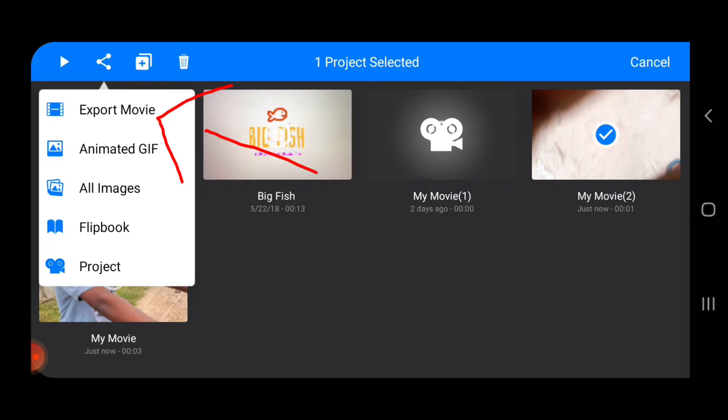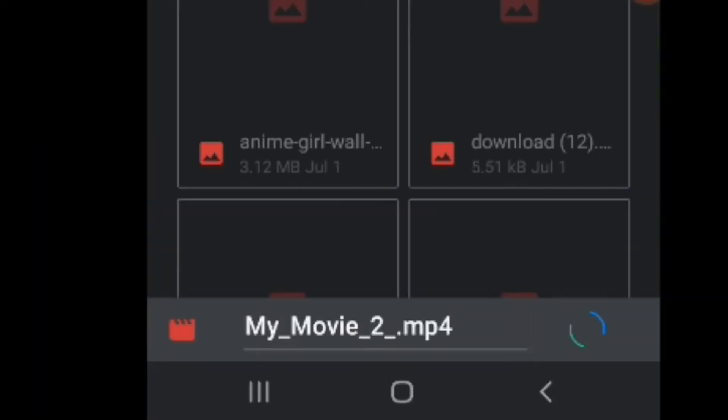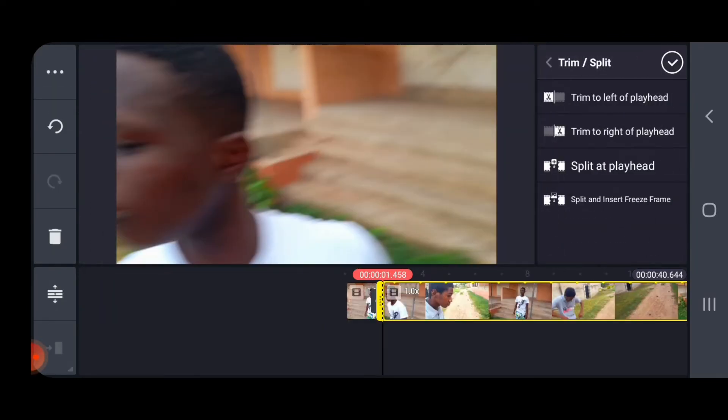After that, click away from the project, select it, tap the Share button, tap Export, tap Save, and wait for the export to complete. Then save.